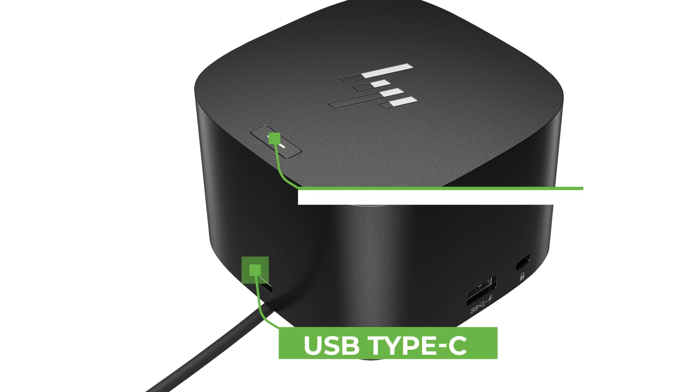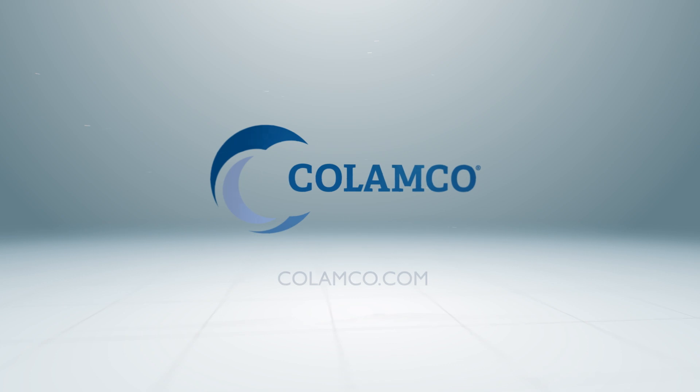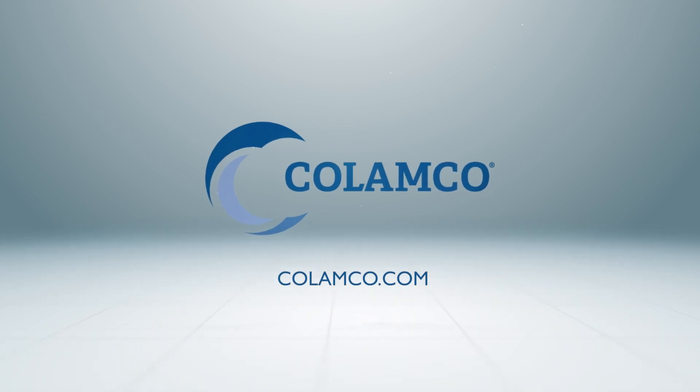HP Thunderbolt G4 Docking Station has tremendous value for the price and is a solid choice for protecting yourself and becoming more efficient. Find out more at Clamco.com.